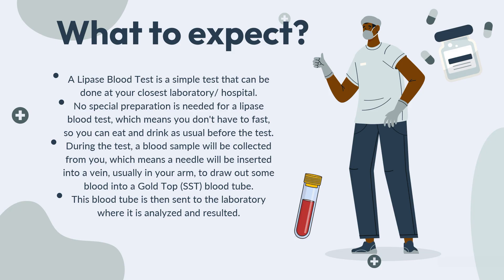Before we get into the specifics of the lipase blood test itself, let's talk a little bit about what you can expect when your doctor orders this blood test for you. A lipase blood test is a simple test that can be done at your closest laboratory or hospital. No special preparation is needed, which means you don't have to fast — you can eat and drink as usual before the test.